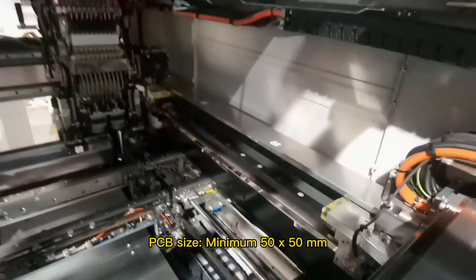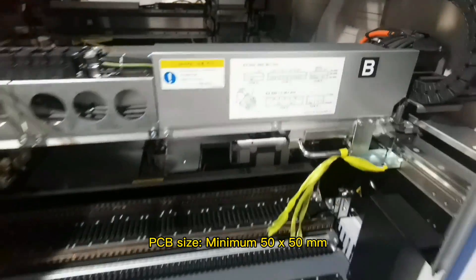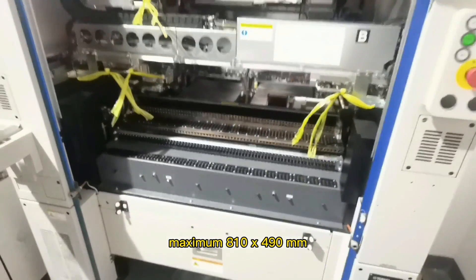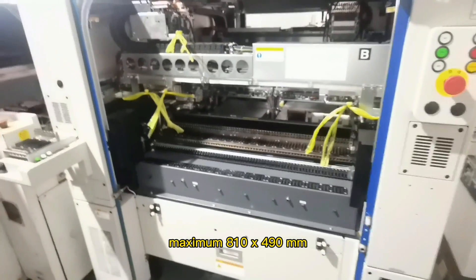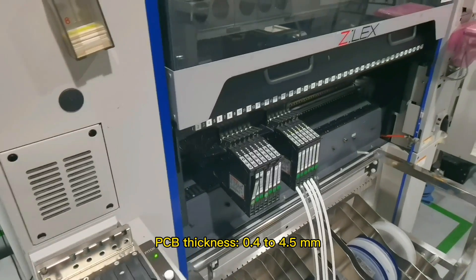5. PCB size — minimum 50 x 50 millimeters, maximum 810 x 490 millimeters. 6. PCB thickness — 0.4 to 4.5 millimeters.